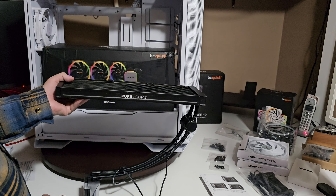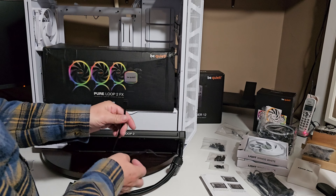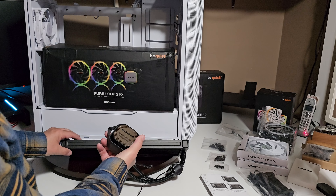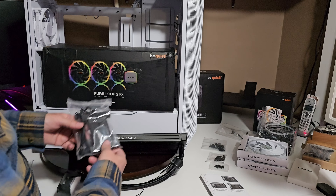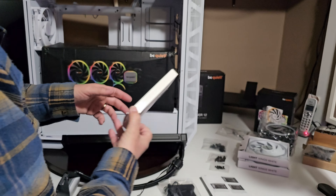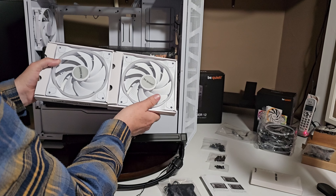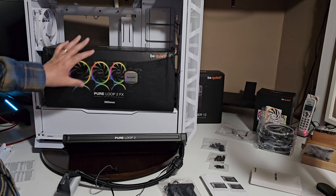On this Pure Loop 2 FX you only have a couple of things to worry about: your fan connector and your adjustable RGB. Hook those up and you're good to go. Of course, peel the protective cover off before you apply your thermal paste and use your brackets. The nice thing is it comes with an RGB fan hub. I have a white case, so I'm not sure if I'll need it, but since the fans are two 140 millimeter and adjustable RGB, I thought maybe I'll use the hub somewhere in the case.